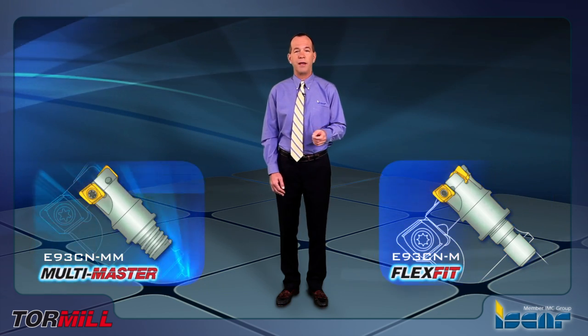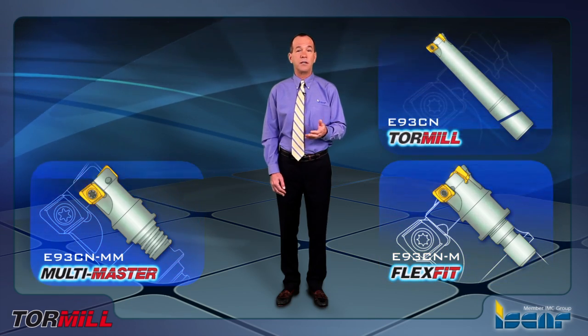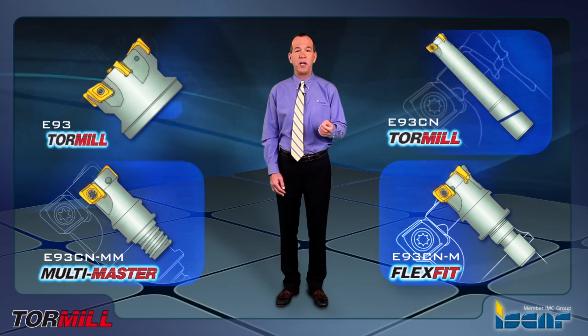The four mounting options are: Flex Fit, metric threaded connection, Iskar Multi-Master thread, standard cylindrical shank, and shell mill connection.